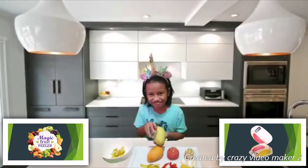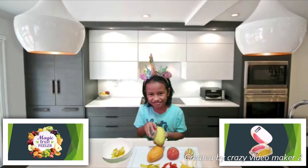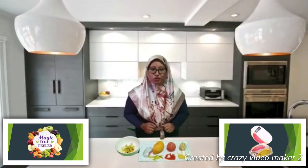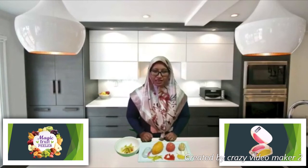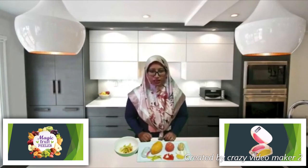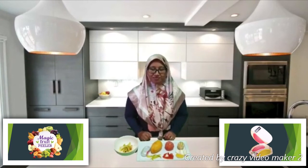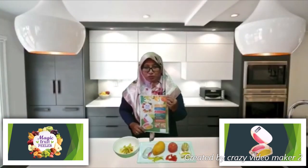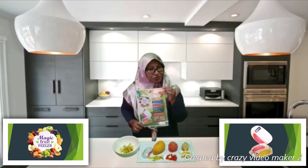Magic Fruit Peeler is safe for use by children. The risk of injury from a knife is very low. The Magic Fruit Peeler is made of non-toxic, high-quality, food-grade plastic. This is our innovation product poster — the Magic Fruit Peeler.